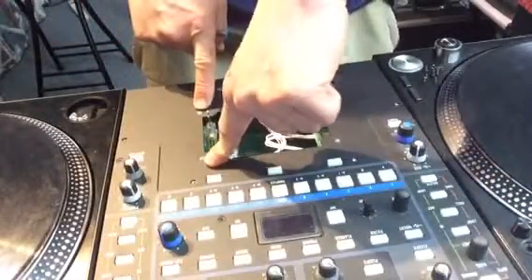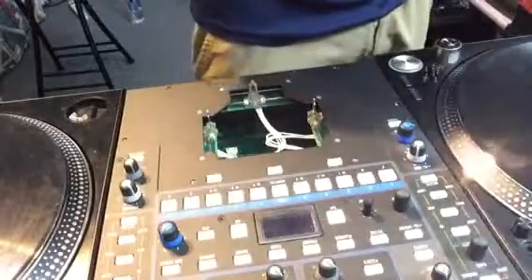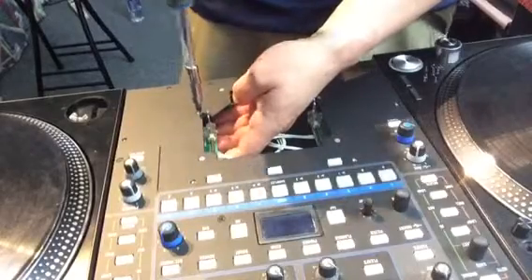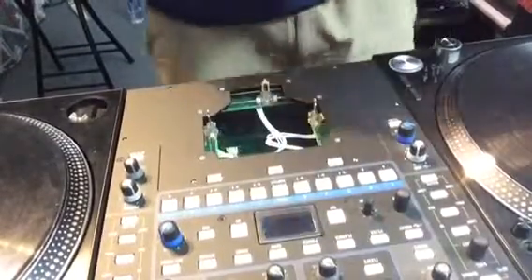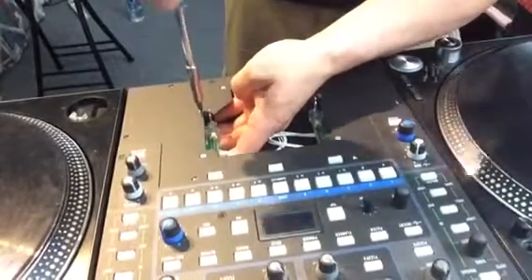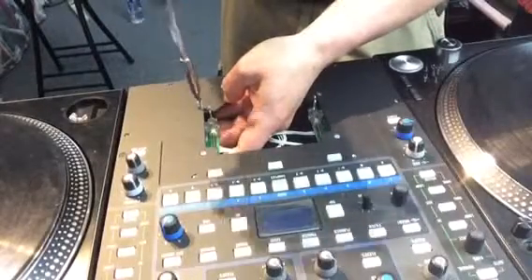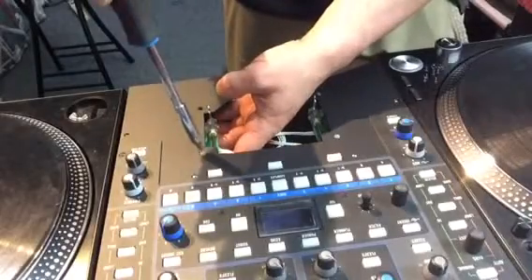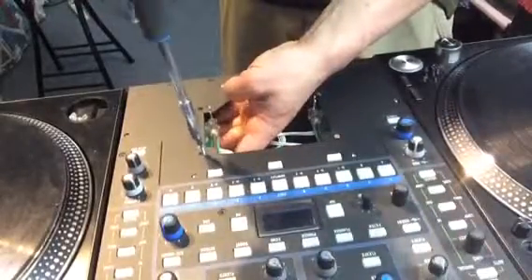The faders are held in by two Phillips screws each. I'm cleaning these up because I'm getting a little bit of bleeding in the faders, which is odd, but I think it's because I haven't cleaned them since I first bought the mixer. Be careful not to strip the screws — they're in there tight. I can tell from when I first tried opening these up that they didn't unscrew very easily.